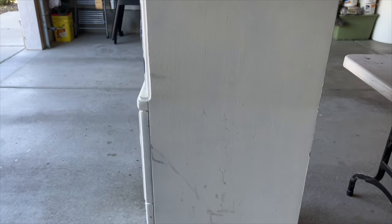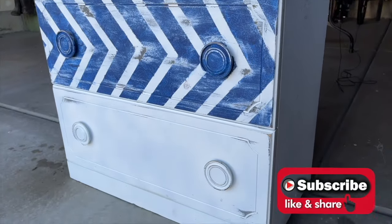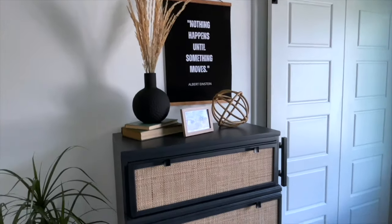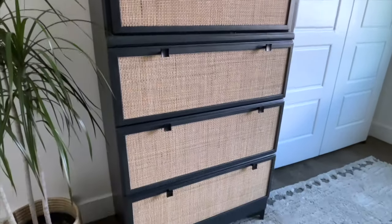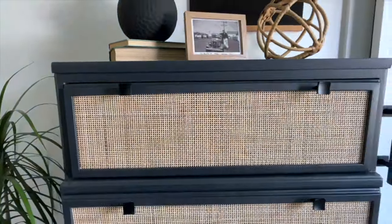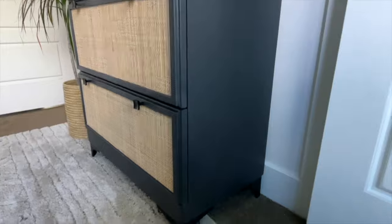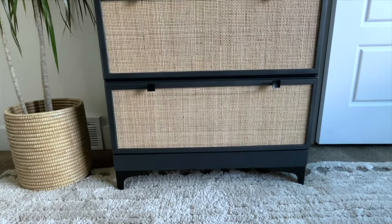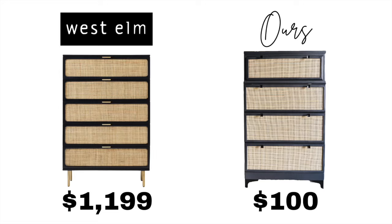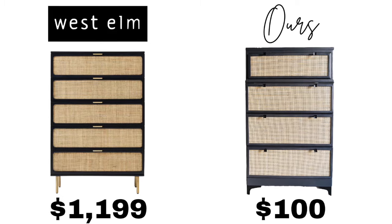Here she is in all her glory — can you even believe this is the same dresser? I love the clean modern lines and the cane on the front made such a huge difference. My great-grandpa built this dresser — I think he'd be proud of what we did. West Elm's dresser retails for $1,200 and we spent $100.